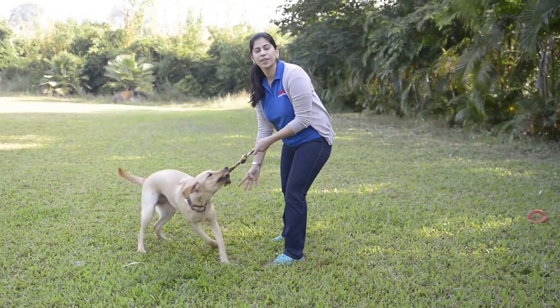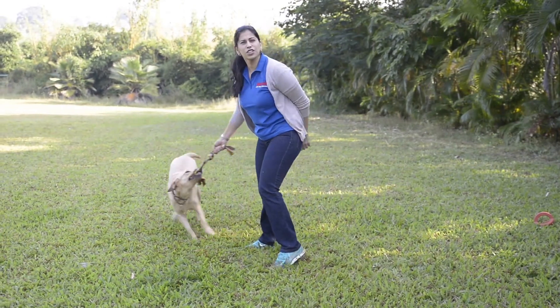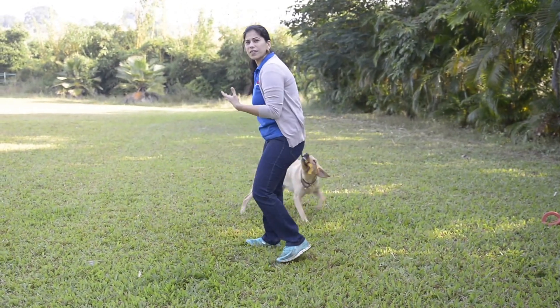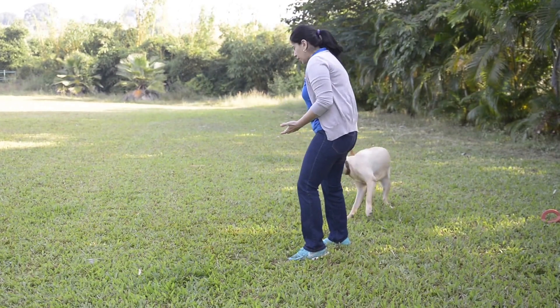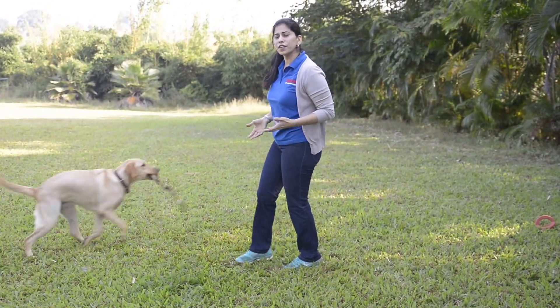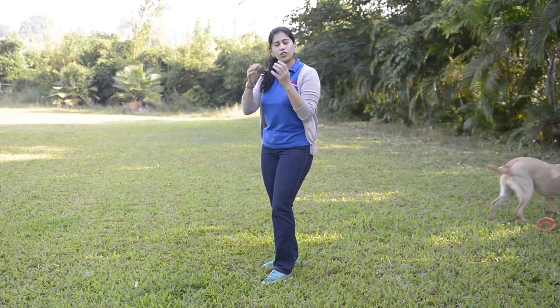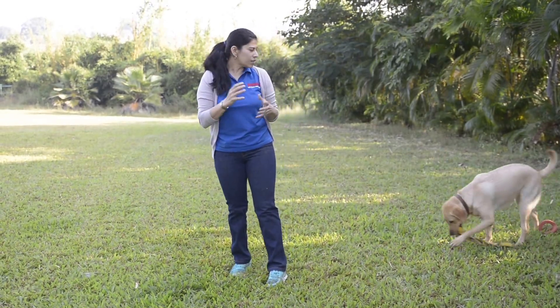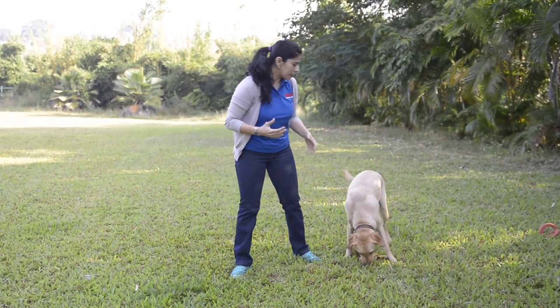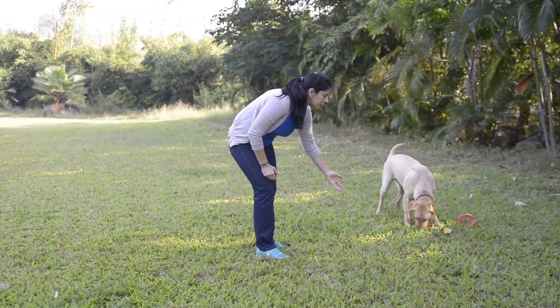With tug, it's a great game. With a lot of dogs that lack confidence, that are shy, when you play tug with them and you let them win the toy — which is what I'm going to let her do now — it builds confidence in the dog. With a lot of dogs that are overconfident, you want to win the game more. You can actually turn the dog's emotional state, build and lower confidence when you play.